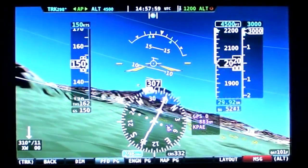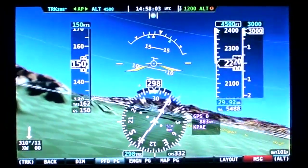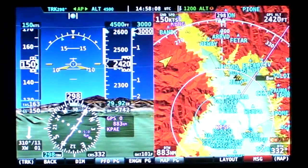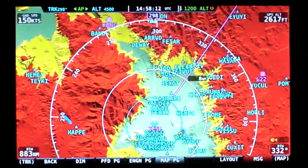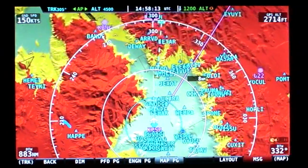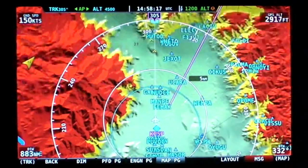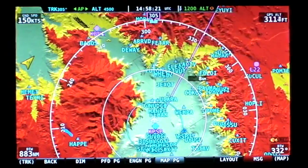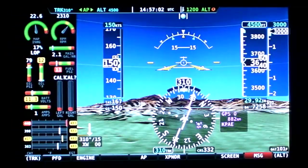When it comes to moving maps, SkyView comes standard with a basic topographical map display that shows TAWS-like terrain color coding and basic active waypoint information when driven by most external GPS units. The addition of Dynon's optional GPS module and navigation mapping software module really steps it up, adding an integrated GPS navigator that allows for on-screen navigation.